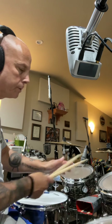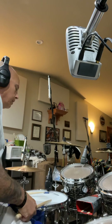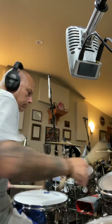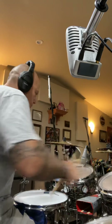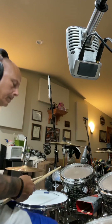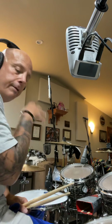When you move off the snare drum and you're doing doubles around the kit, let's do some doubles around the kit — just regular doubles, ready: one, two, three, four. That's a great exercise to move the doubles around.